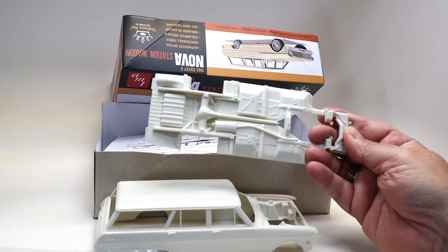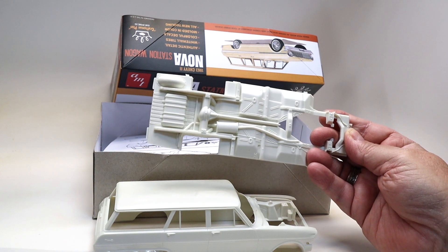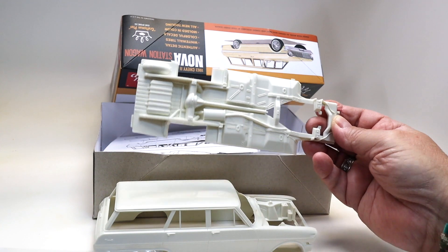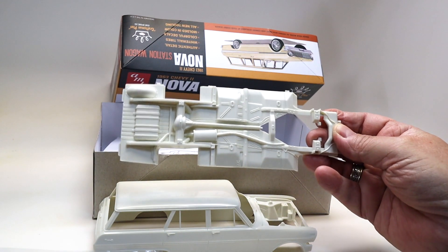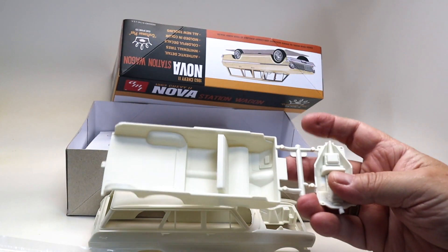The details on the molded-in chassis are adequate, very clean, very well done. As you saw with the Vega build, you can dry brush this and get some nice weathering on there.